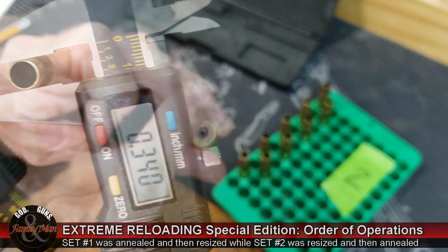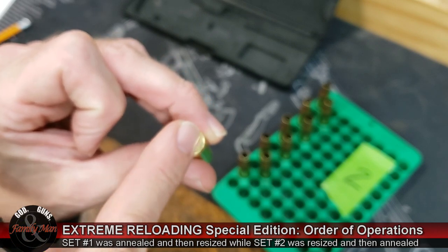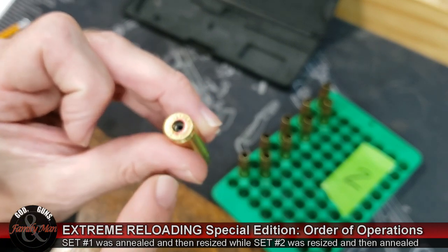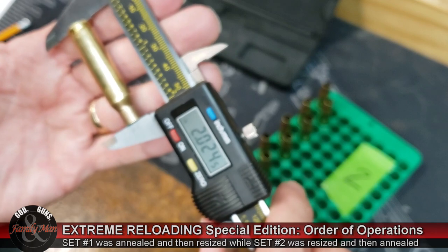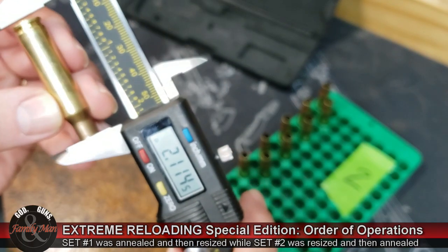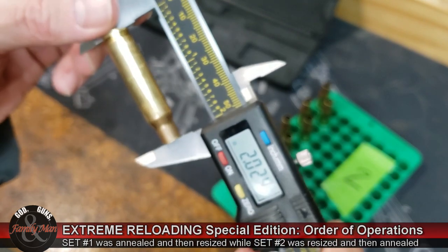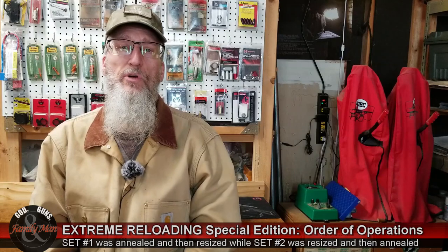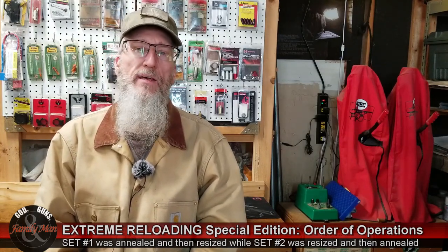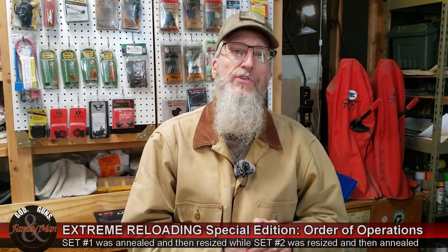Lastly, I'm making two measurements for overall length — what I'm calling vertical to the head stamp and horizontal to the head stamp. We can see the measurement 2.024, and rotating it, making sure everything's squared up, we get 2.024 once again. As a result, I have 10 measurements per case and 100 measurements per set, and I'm repeating those measurements throughout the case preparation process. The case prep process for set number one goes like this: I am annealing and then resizing.